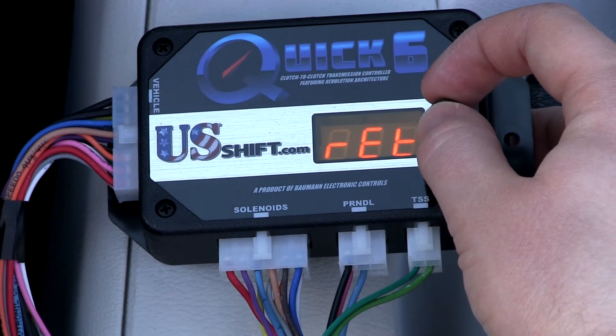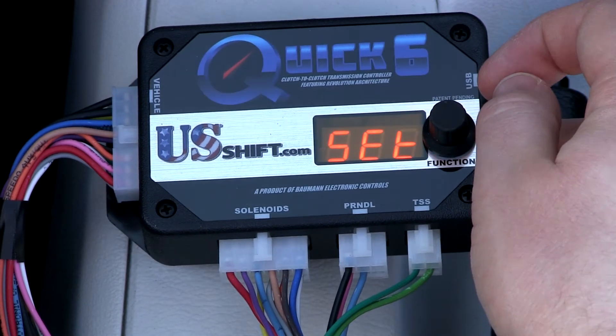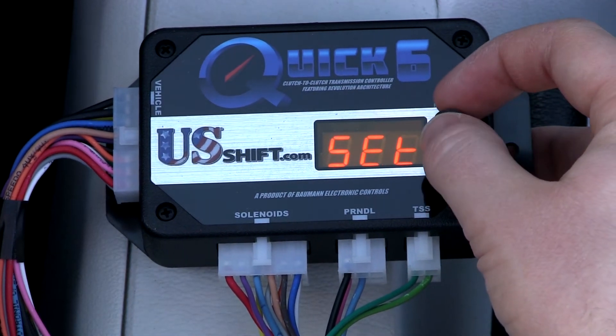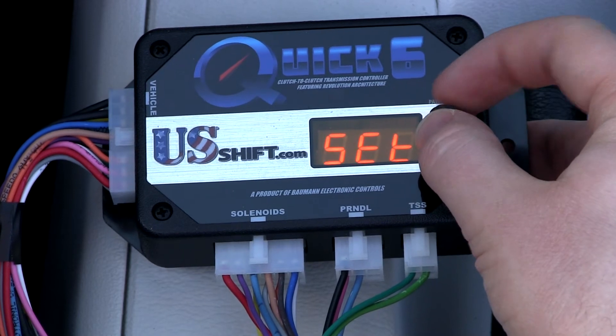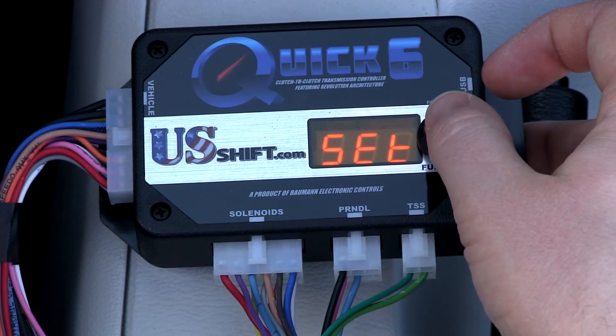The controller now has your idle and full throttle positions stored in memory. If one of our technicians instructs you to do so, perform the clutch learn procedure. This cannot be done if the controller is in a hard fail-safe condition, so you will need to correct any faults before continuing.